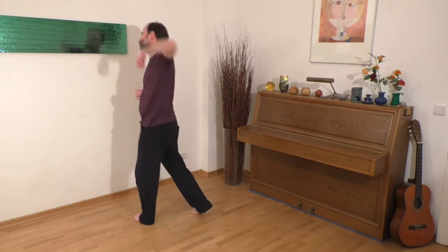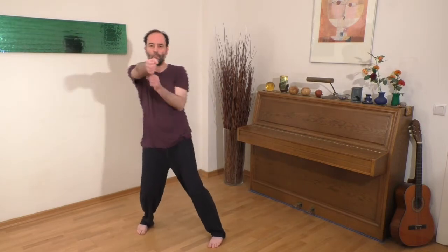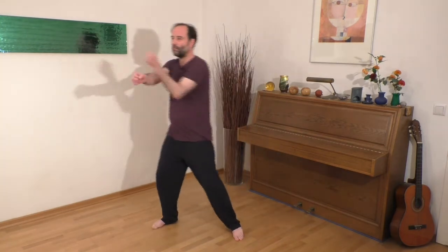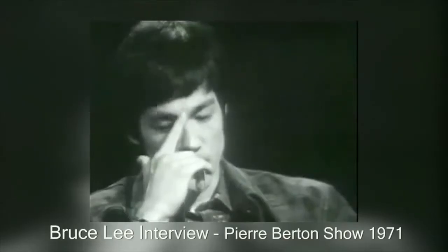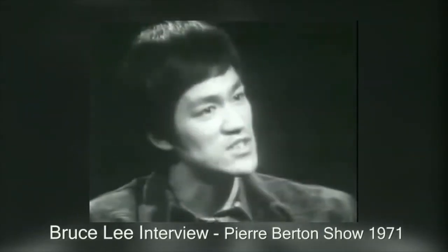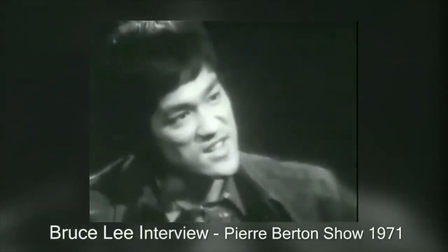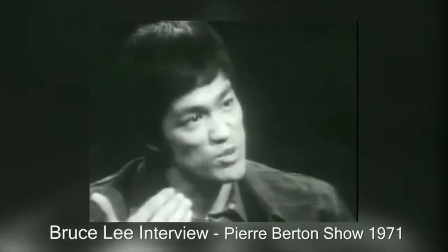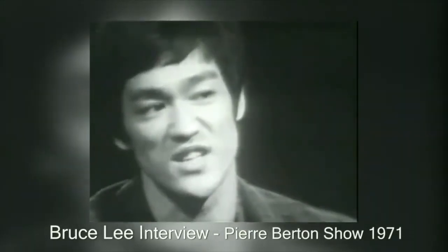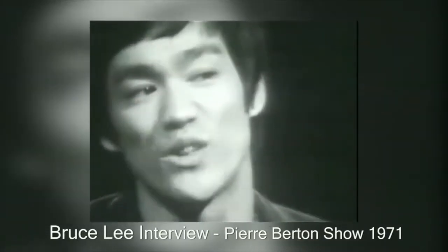A very suitable method to practice shadow boxing is kung fu boxing. Almost everybody knows Bruce Lee, the famous kung fu fighter. One of his most famous phrases is: 'Empty your mind, be formless, shapeless, like water. Now you put water into a cup, it becomes the cup. You put water into a bottle, it becomes the bottle. You put it in a teapot, it becomes the teapot. Now water can flow, or it can crash. Be water, my friend.'